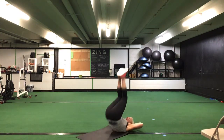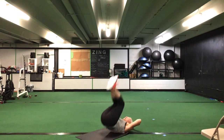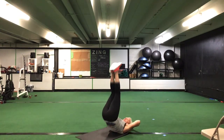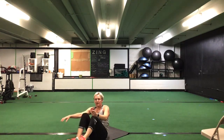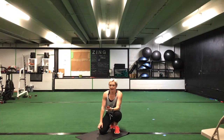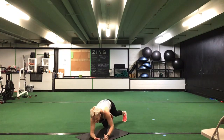Flip it over — candlesticks. Out, in, pop those hips up. 30 seconds. Ready? Go. Up — pop those hips, out, in, up. Get those hips up off the ground, nice and controlled. It's our last set, ladies, keep it going. Halfway. You have 10 seconds to go. Last five. Time.